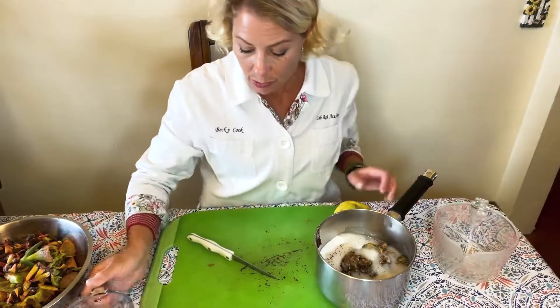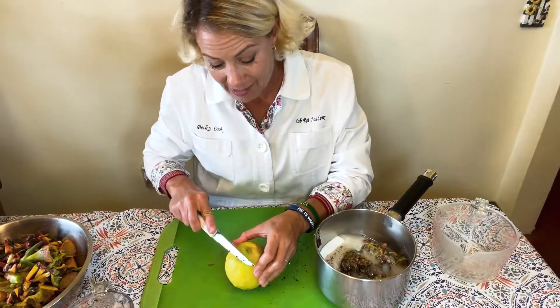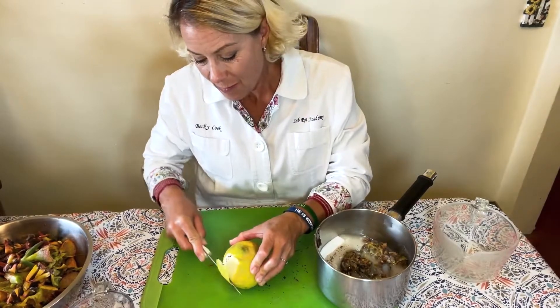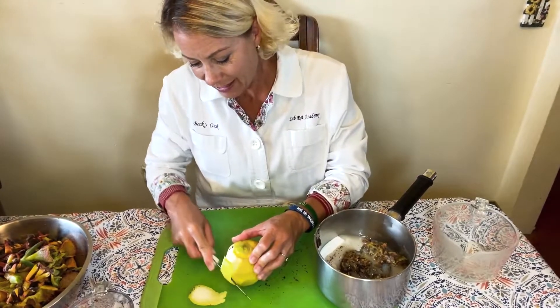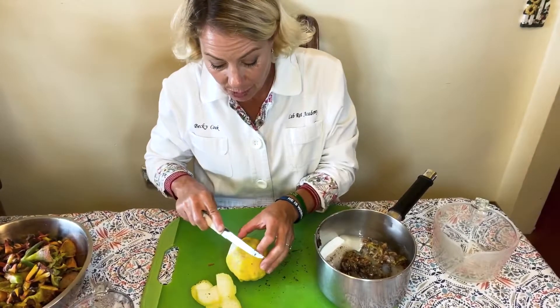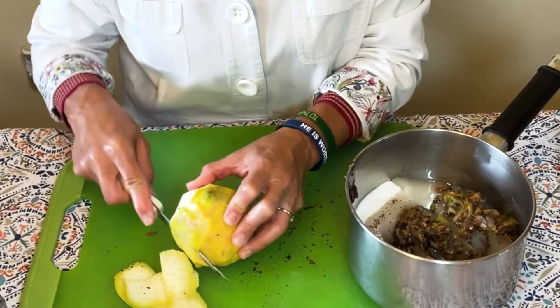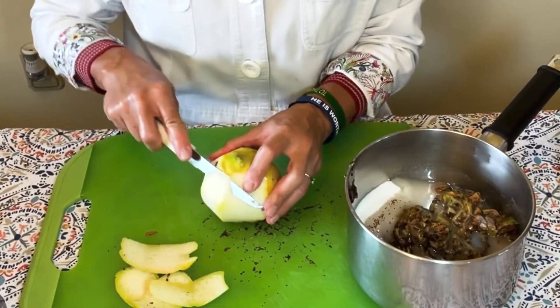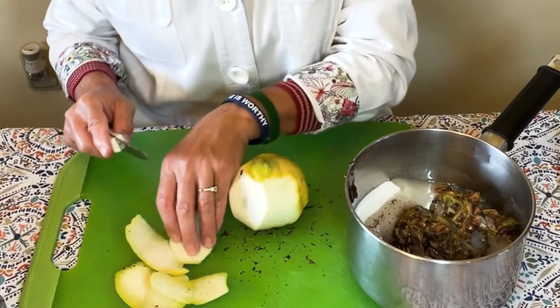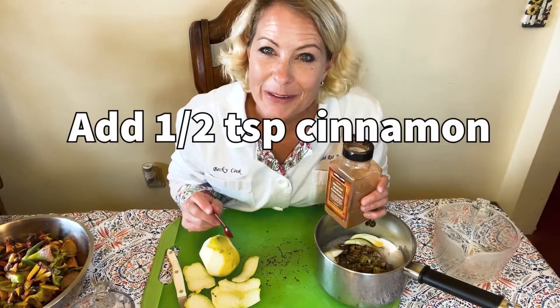I'm also going to use natural pectin, which is on the skins of citrus fruits. This lemon is from my lemon tree and it actually has several inches of rind on it. I'm going to take the rind off and use the white part of the lemon for pectin. You can also use store-bought powdered pectin if you prefer. I'll grab some chunks of the white of the lemon to use as pectin. One additional ingredient just to give it a fun flavor is a half a teaspoon of cinnamon.